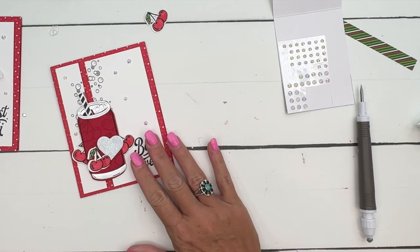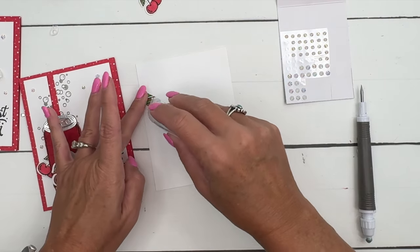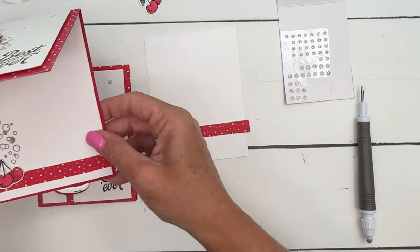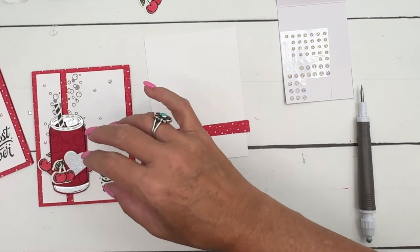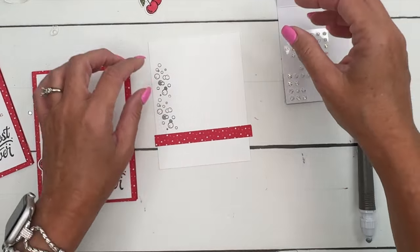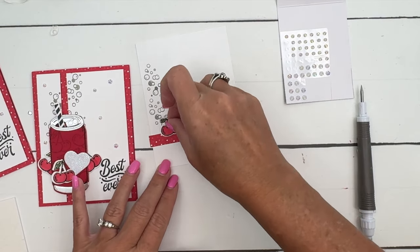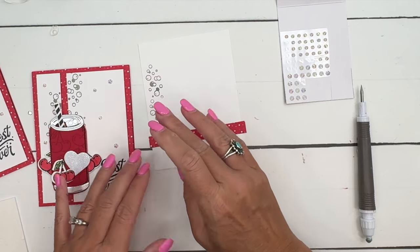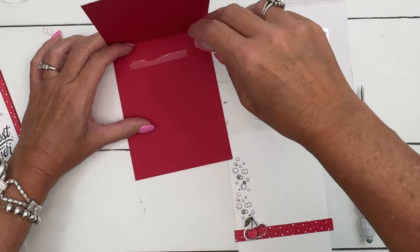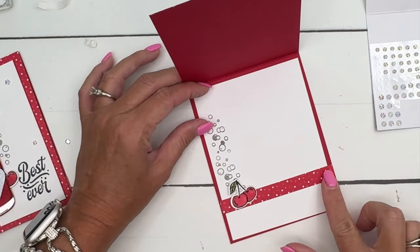Now let's make the inside just as cute. I saved a half inch piece when I cut that paper down, so I'm just going to take that and put that right across there. Then we'll take the bubbles and my smoky slate and do some bubbles like that, and take our dimensionals and put that right there. We'll adhere that on the inside of our card. That DSP is four and a quarter inches across, so it's going to go all the way across that card.